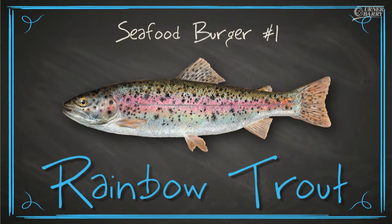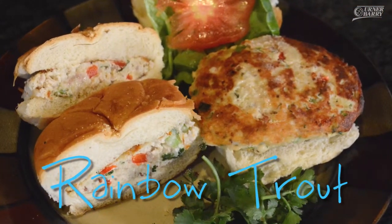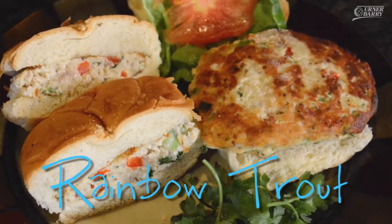The first burger that we'll be sampling today is a farm-raised rainbow trout burger, fresh, ground up with an Ernerberry recipe. So let's get started here.